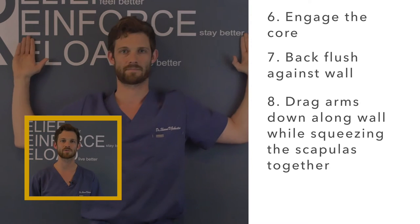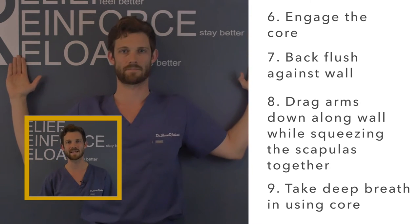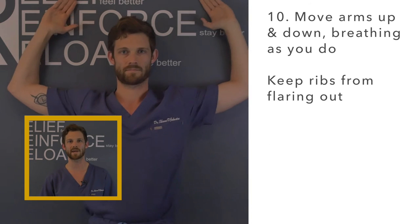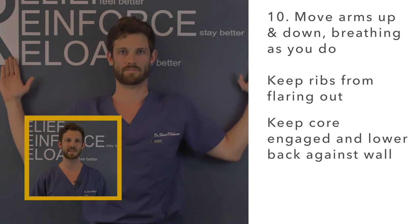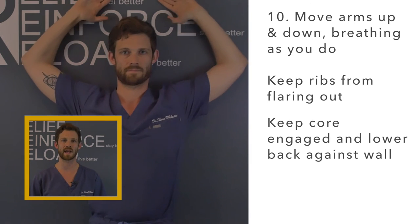Drag your arms down squeezing the scapula and take a deep breath in through your core. You should feel the scapula engaging and carrying the movement as your arms are moved up and down. Keep your ribs from flaring out by keeping your back pushed against the wall and your core engaged.